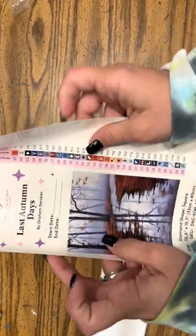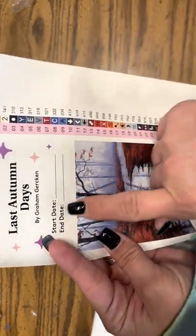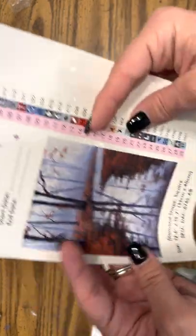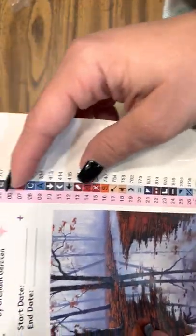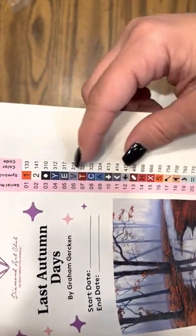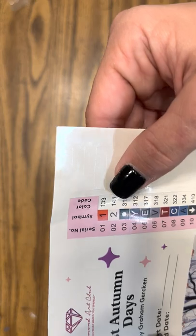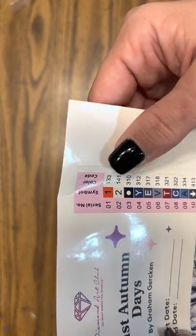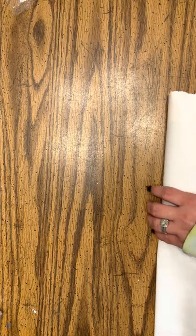This one has 29 colors. It's got the Artist, Start/End Date, the Diamond Shape, and the Diamond Size. It has all these that are already stickers that you can just peel off and put on your Diamond Storage. And this one has two ABs — it looks like a white one, which is number one, and an orange one. We will check those out in just a minute and I will show y'all where they go.